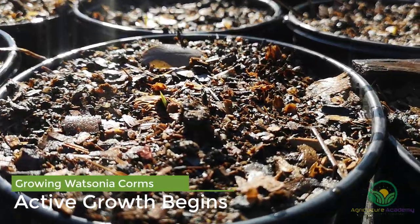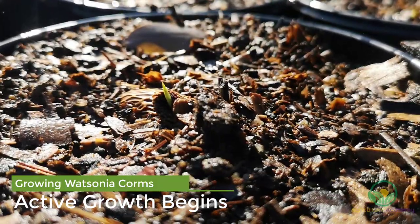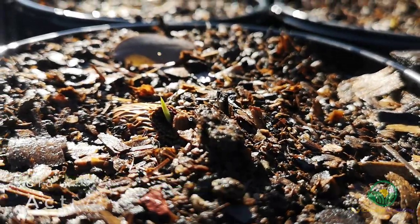After two weeks, leaf shoots started to appear. This is a good sign that the corms are receiving a balanced amount of water, and that the mix is well draining.